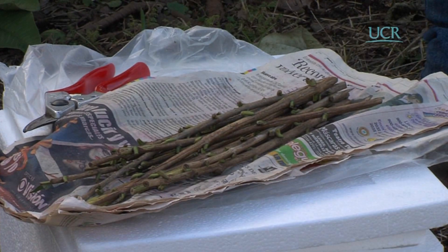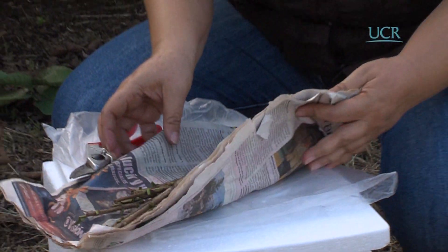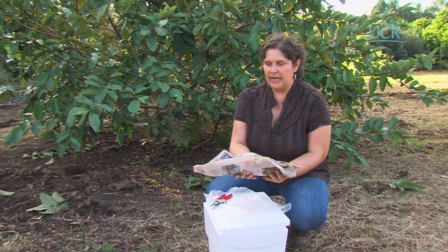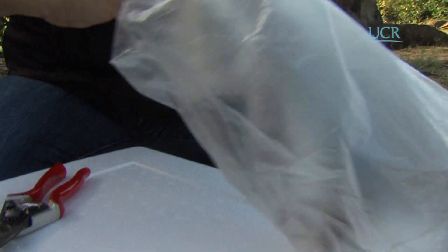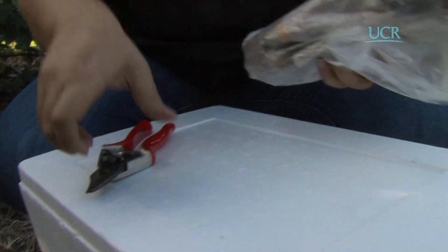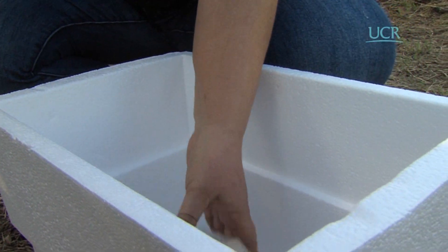Las púas comienzan a deshidratarse en el momento en que se cortan, y lo más conveniente sería utilizarlas lo antes posible. Si no se van a utilizar, lo recomendable es envolverlas en un periódico humedecido, colocarlas en una bolsa plástica y ponerlas en un lugar fresco hasta el momento de su utilización.